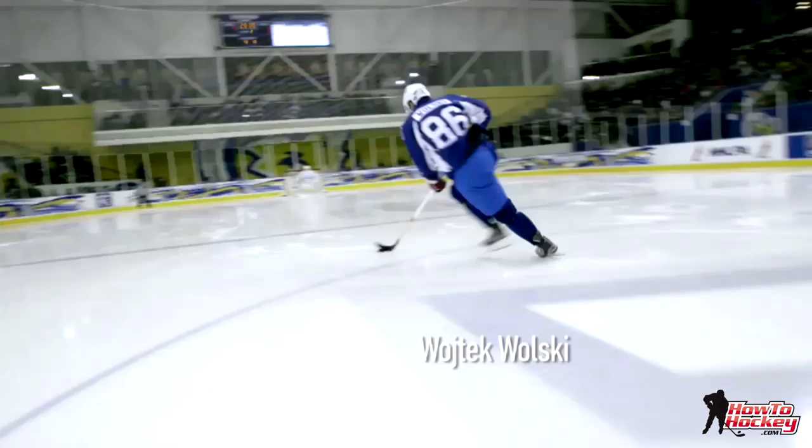Hey guys, it's Jeremy from HowToHockey.com and I just want to do a quick video about using your edges in your dekes and breakaways. This is something I mentioned in my goalie buster series, but I find it's something that not a lot of players actually do. A lot of the good players have good stick fakes, nice smooth hands, good head fakes, shoulder fakes, coming with speed — but I don't see a lot of guys that actually use their edges and their skates to beat the goalie.